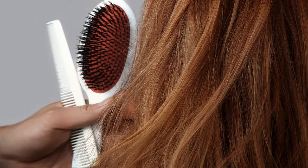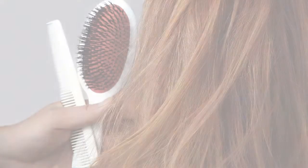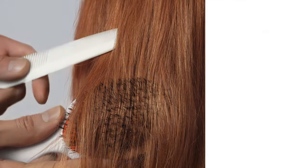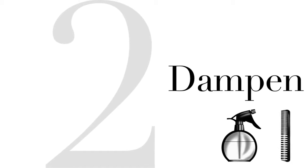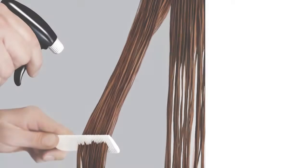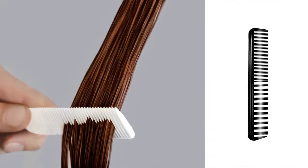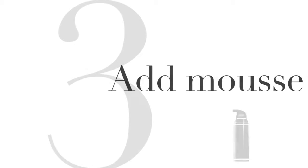To prepare the hair, brush it with a flat brush — make sure there are no tangles in your way. Step 2: Dampen. Dampen the hair uniformly using a water spray, then work your way upwards with a comb, making sure the hair is smooth and tangle-free.